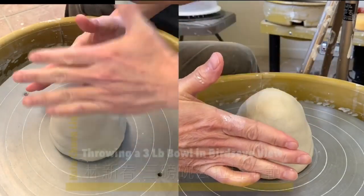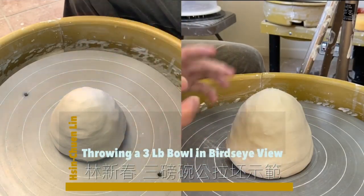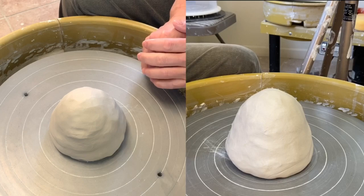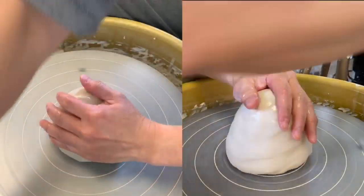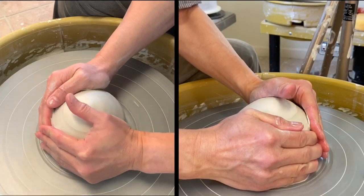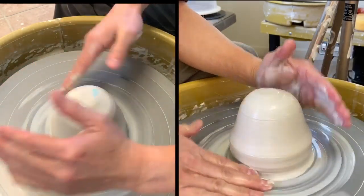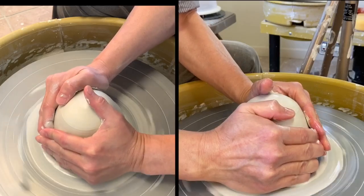When I'm making a bowl, what is my hand doing inside to get a nicer curve? Today I'm going to show you two different angles — one from my right hand side and one from the top. You'll see what I'm doing when I'm throwing, especially on the inside of the bowl. This piece of clay is three pounds, so I'm making a three pound bowl. A lot of people want to make bowls.